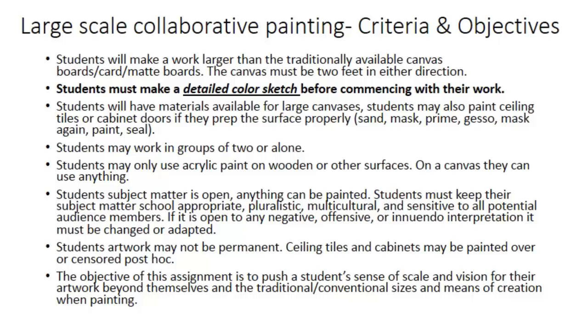The main objective of this, of course, is to get you out of your box — your traditional way of thinking about how art is made — and things like scale or the idea that you have to make it alone. Art for many, many years has not been made with just one master sitting alone in a studio. It has a rich tradition of collaborative nature.